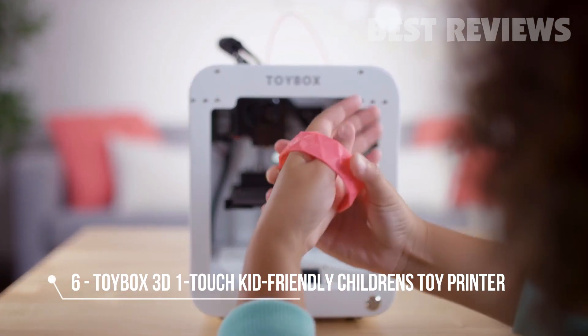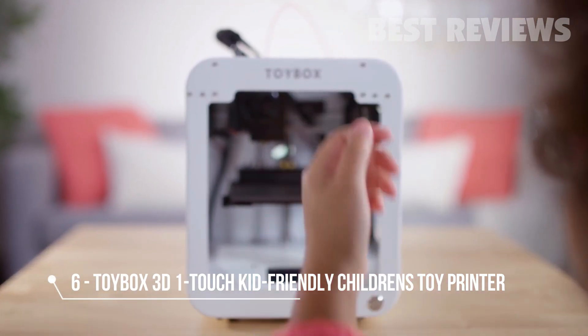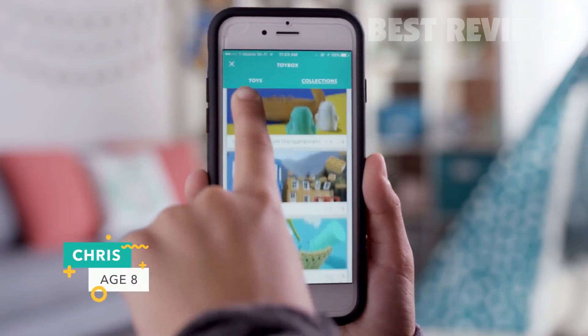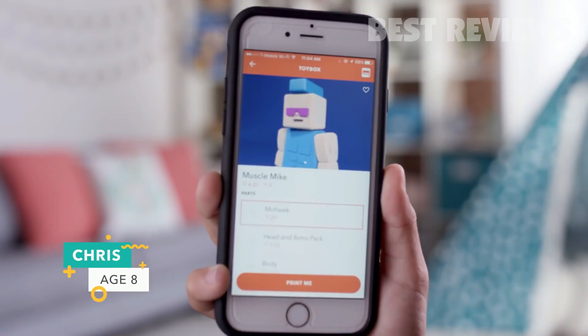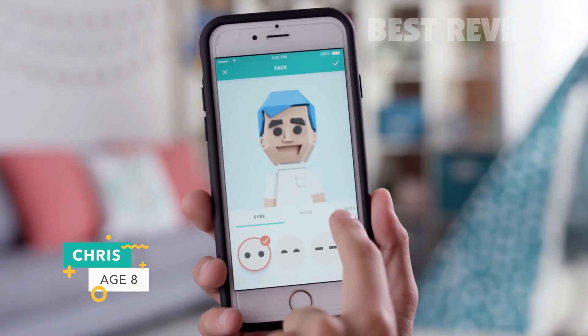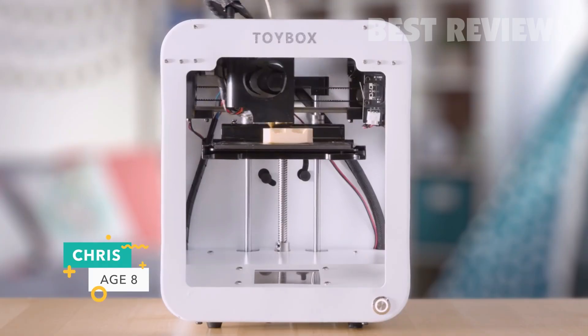This is Toy Box, a kid-friendly, easy-to-use 3D printer. Browse through the ever-expanding Toy Box library filled with hundreds of creatures and contraptions. Customize the toys to expand your already impressive collection for a more immersive playtime experience.